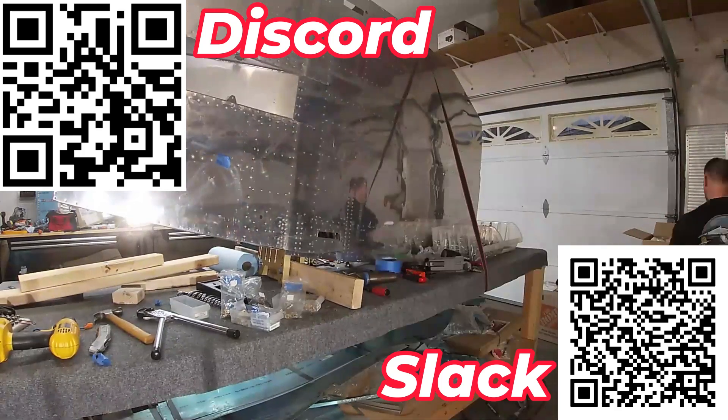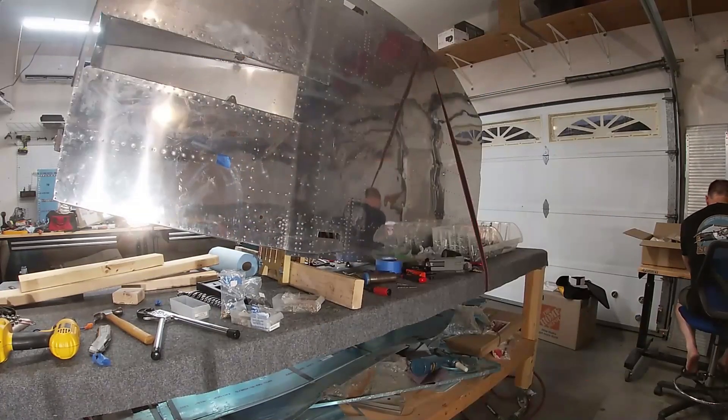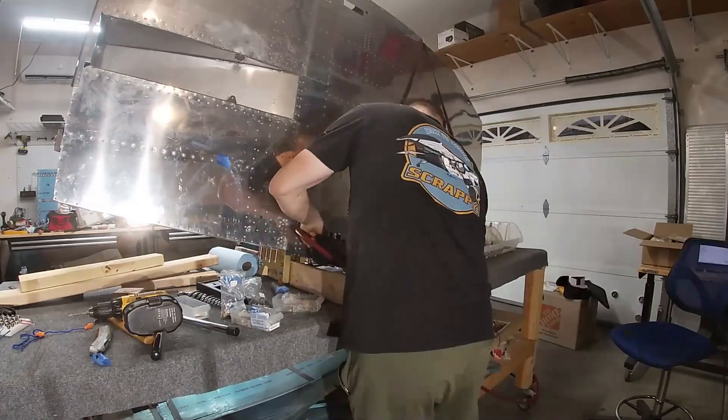Hello internet friends. In this video I finally finish the bottom fuselage skin riveting and get this thing back on its right side up.